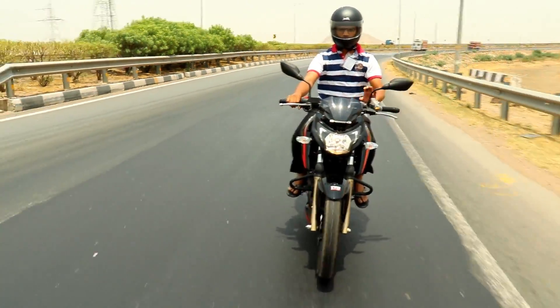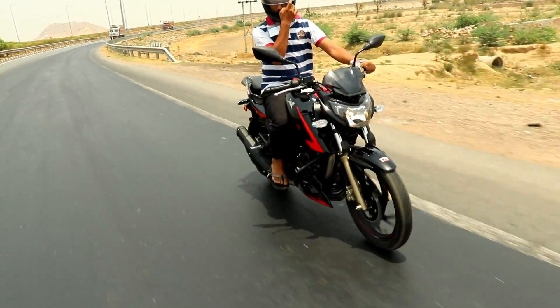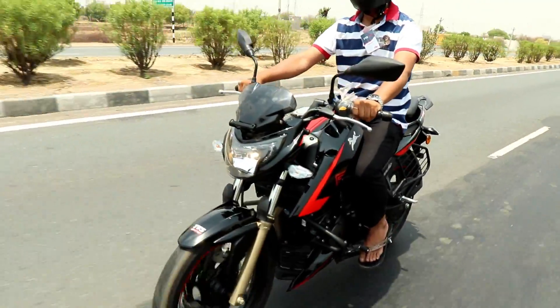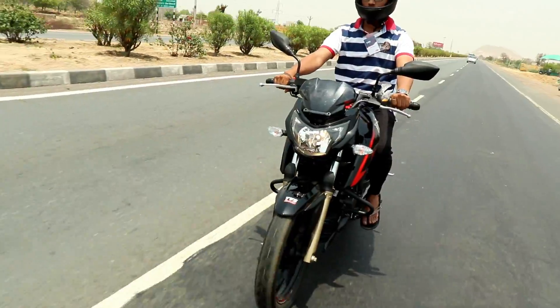Looking at specifications, the front tire size is 90/90-17 inches. We also get the Pirelli tires option.